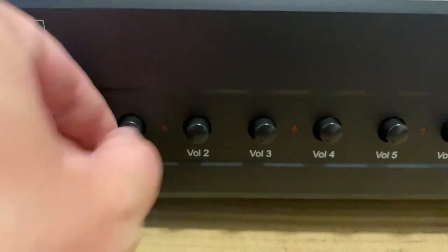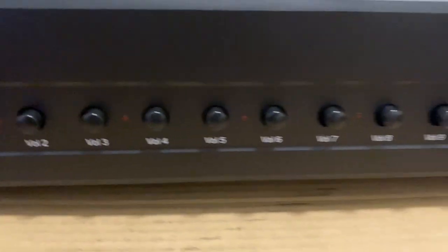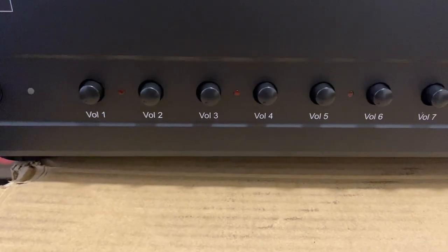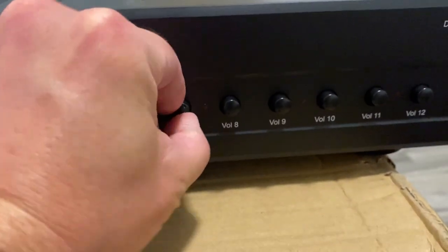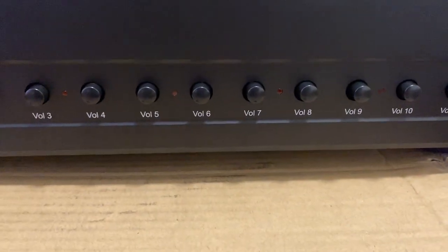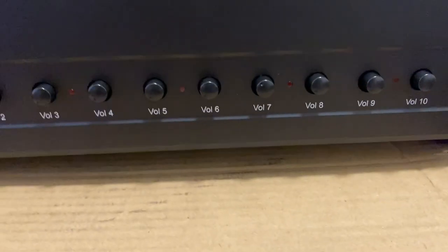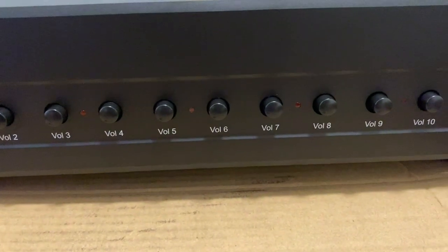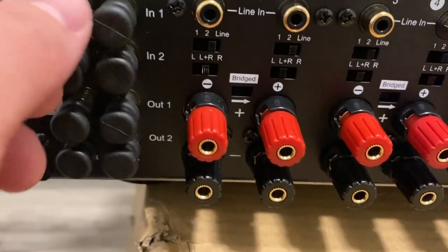These are little volume knobs — there are 12 of them for a 12-zone system. This limits the output. So when your teenager loves to play everything at 11 like Spinal Tap, you can come in here and cap it at 40%. No matter how much they try to turn up the volume on their own source control, the speakers hooked up to this amp will be capped.